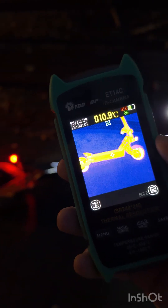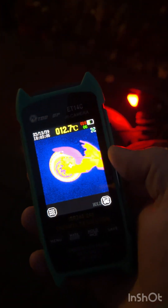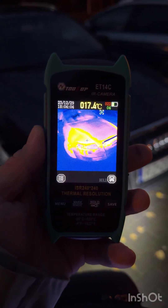Outside, the heat difference is much greater. You can see the electric scooter — it's such a hot beast I say.